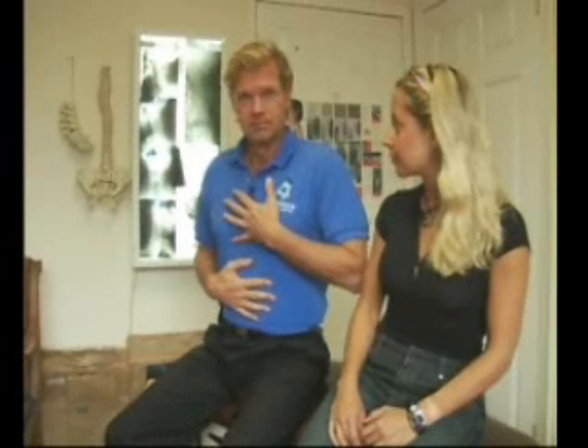In order to get more oxygen into your blood, which is what you want to do for this treatment, the second stage is you're going to be breathing in through your chest. Then you're going to breathe out slowly, controlling the breath and making an S sound as you breathe out. It's very important that you do this.